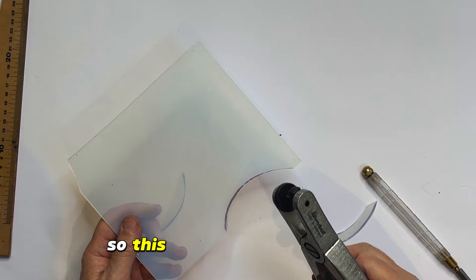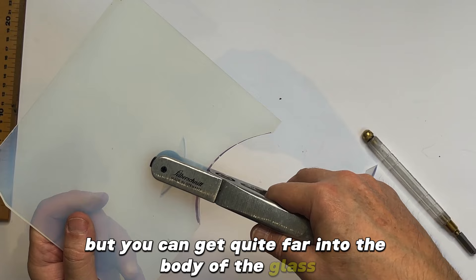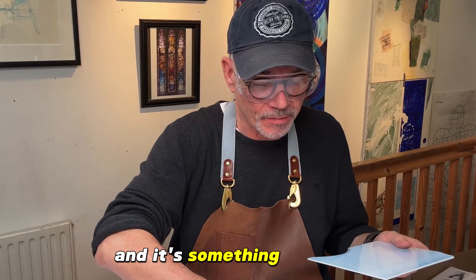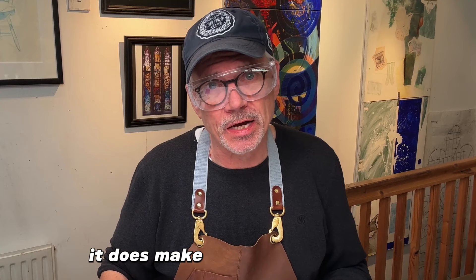This works really well for intricate shapes where you need to get in. There's a limit to how far you can get into the glass because of the length of the jaws, but you can get quite far into the body of the glass and move the breaking pliers around into different positions to help break it. The way I've always done it is to tap the glass along the underside of the fracture, but that's an acquired skill and something you don't necessarily have to put yourself through. If you can use breaking pliers it makes that job a lot easier and potentially you're not going to cut yourself as often.